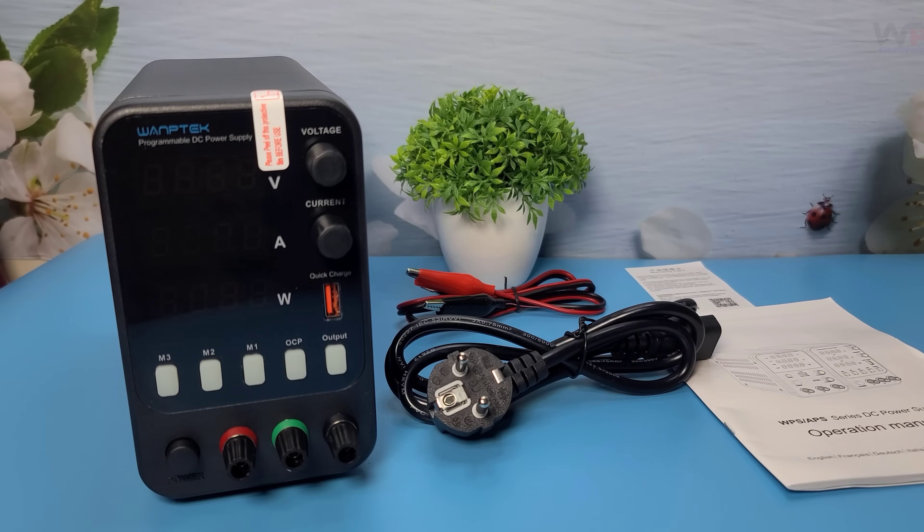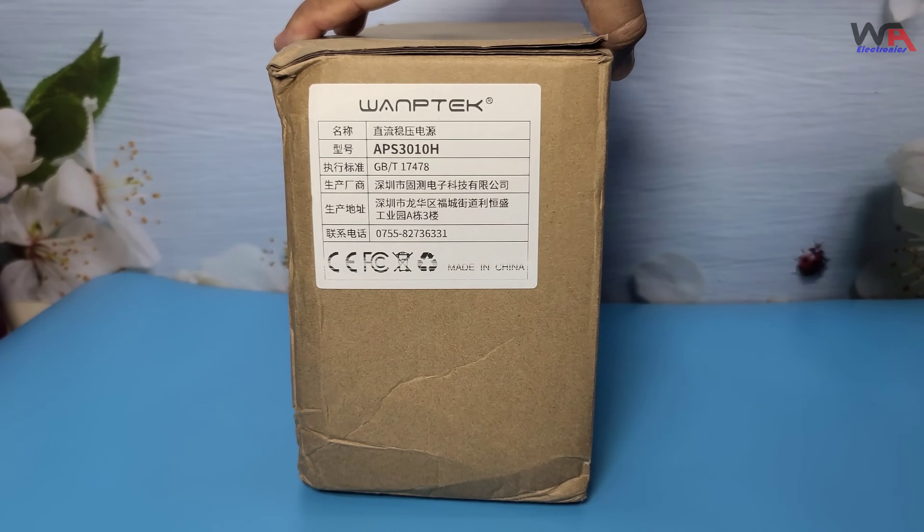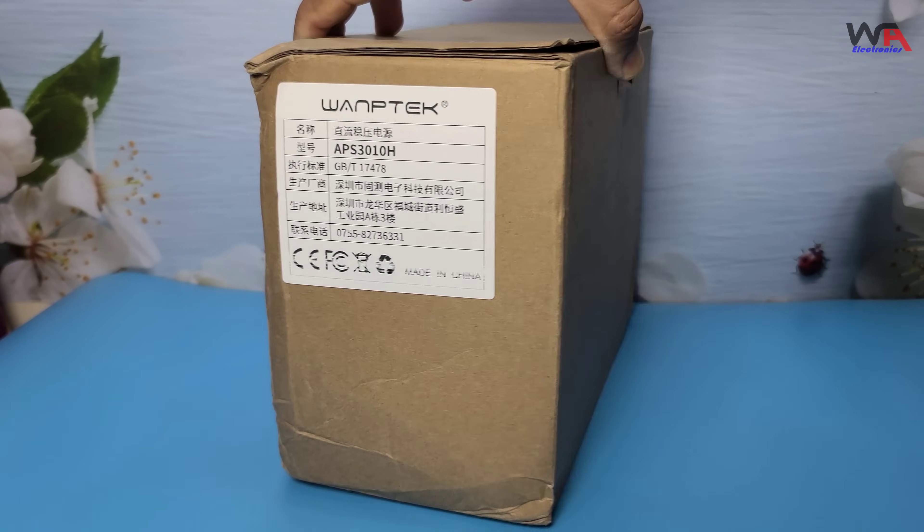Hey everyone, welcome back to my channel, WA Electronics. Today we have an exciting unboxing and review of the Womtec APS 3010 HDC Power Supply. This is a versatile and reliable power supply. If you're into electronics and DIY projects, this is a tool you definitely want to check out.